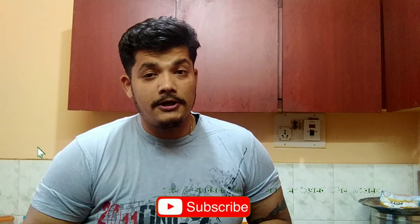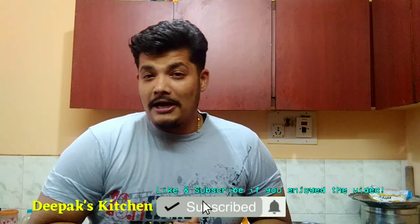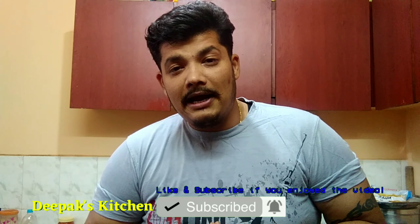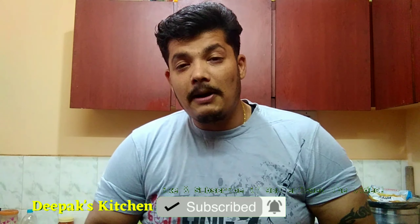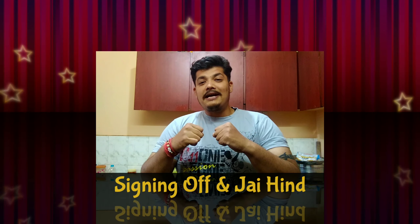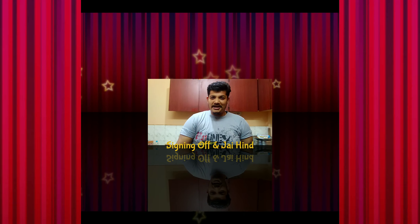Stay tuned with my channel — I am planning to bring up a new season for all the vegetarian viewers out there. We are going to bring lots of sweets, desserts, and breakfast foods, all vegetarian. If you like my work please do share and subscribe to my channel, and don't forget to click the bell icon so you get notified whenever I upload a new video. I will meet you in the next session with another yummy recipe. Till then, this is your host Deepakshat signing off!